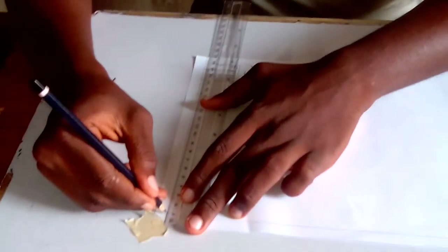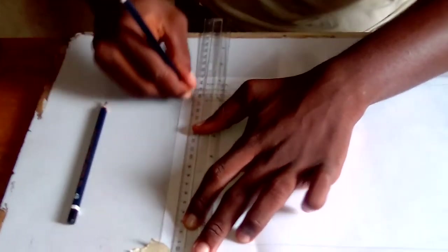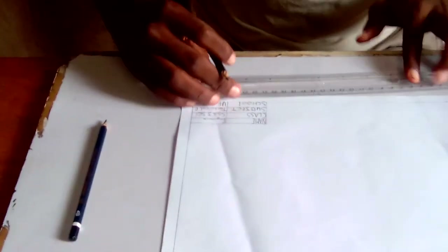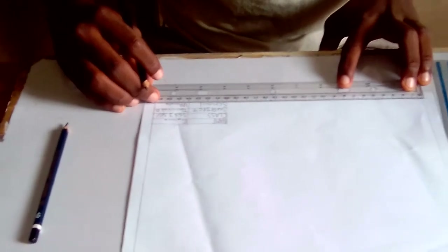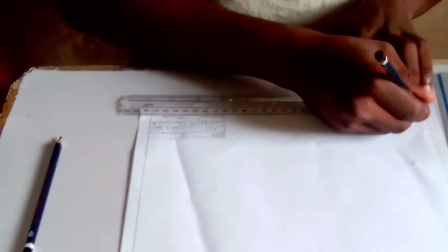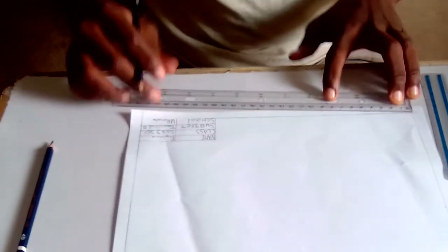Then when you rule the title block outline, use your 6B pencil to make it bold — thick continuous line — so that it will be bold. Remember, make sure it is not a double line.